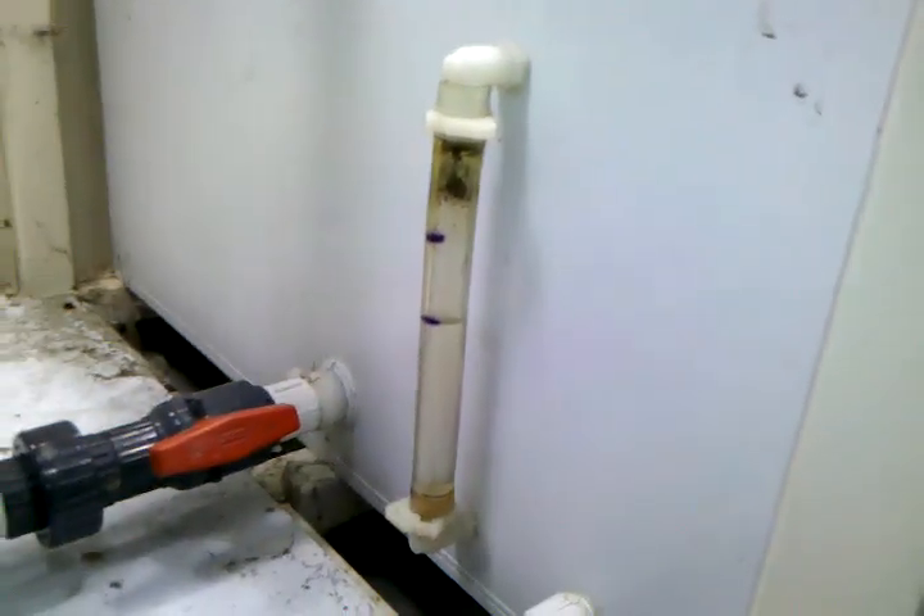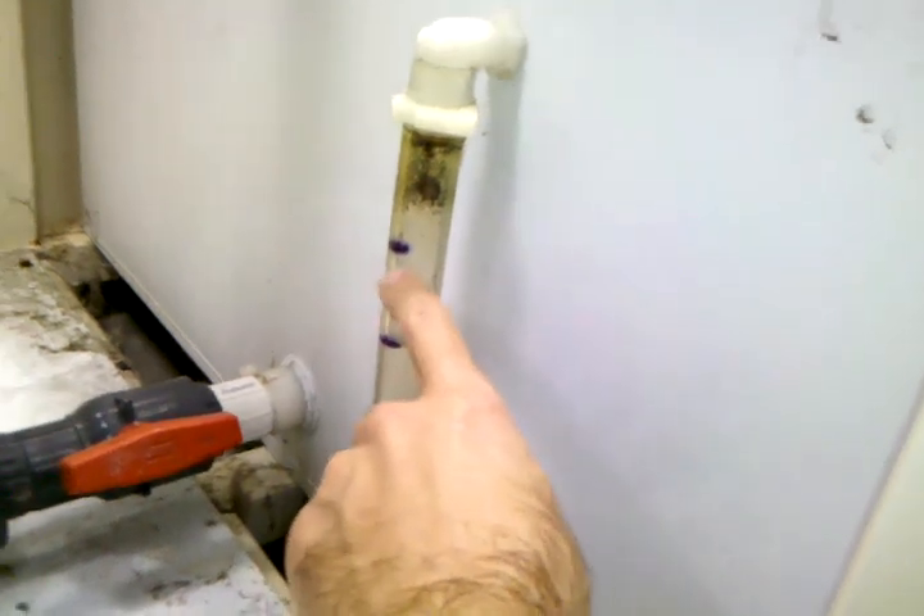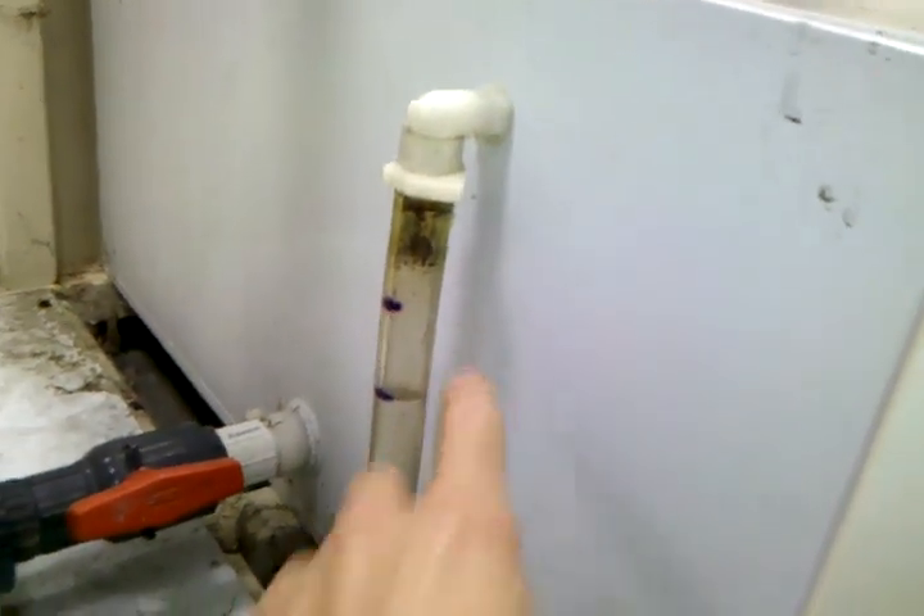It's a 36 by 36 sump. It has a sight glass on the side for water level. With it up at the top mark, the sump holds about 60 gallons of water.